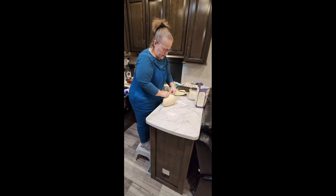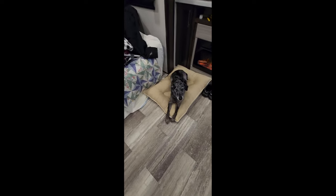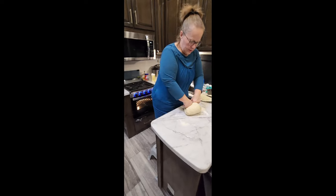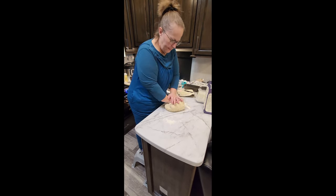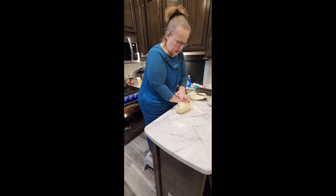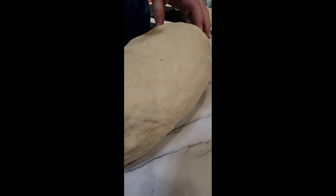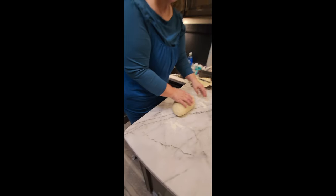I don't set a timer — I go by the feel of my dough. See how it's sort of softening up and breaking apart a little? That's what I want, making a slightly softer loaf but not overdoing it. See how smooth it is now — poke your finger and feel how soft it is. It pops right back up.